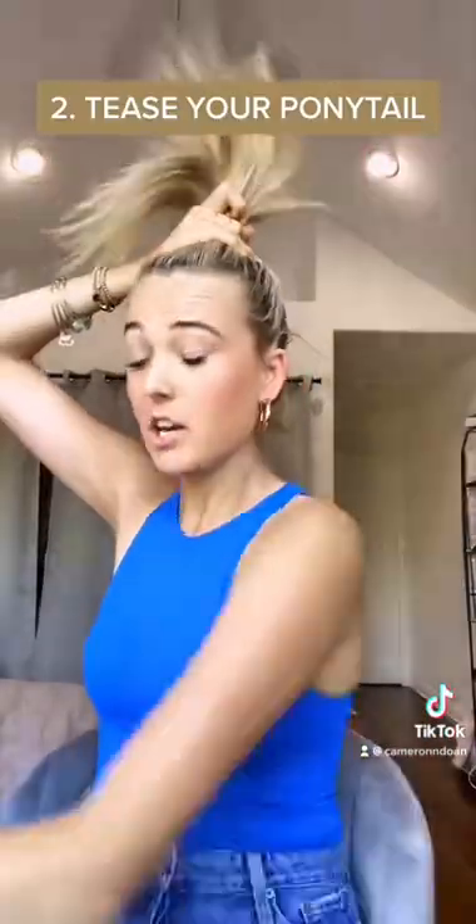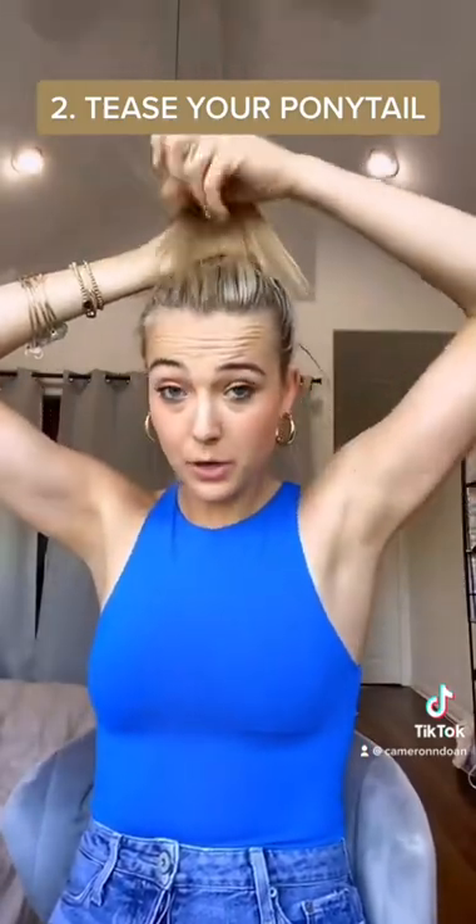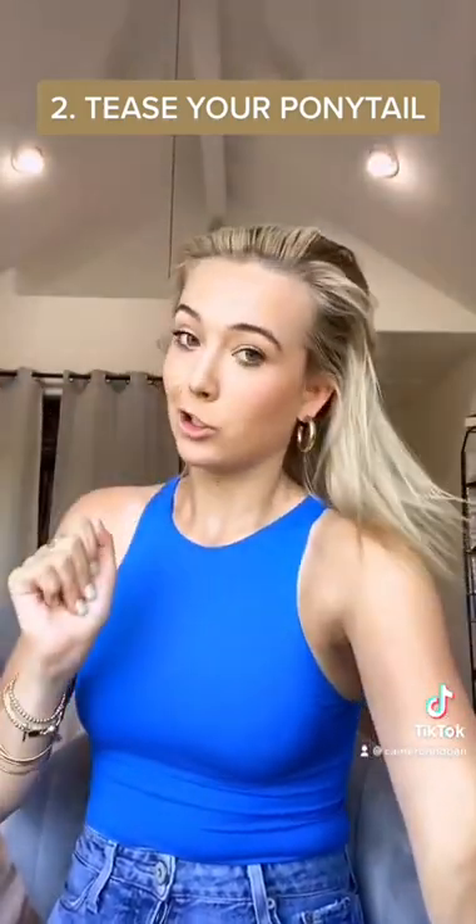Capisce? I have no hair, but I can still get a thick and full bun. Let me show you how. When you're doing your bun, make sure you put it in a ponytail. Once you do, tease the hair that's in the bun and then wrap it around. Trust me, it'll look so full.